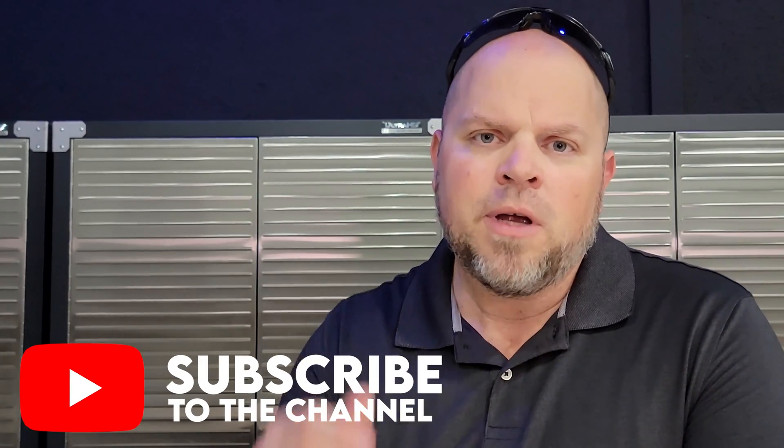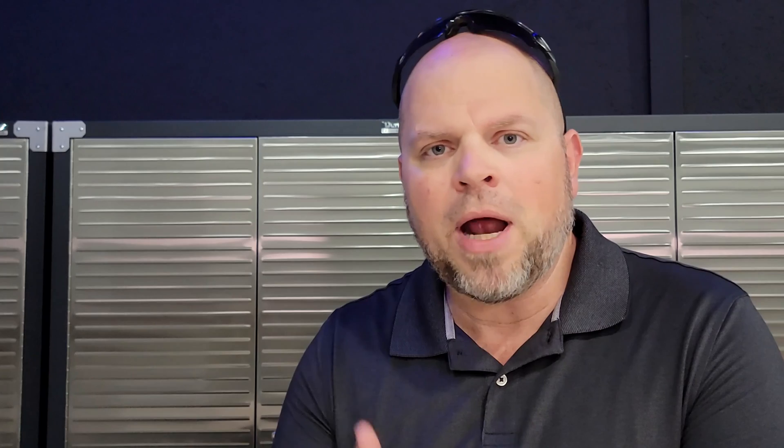I appreciate you hanging out with me to the end of the video — hopefully I didn't bore you silly. If you find this type of stuff useful or you're really interested in solar, consider subscribing and tapping the notification bell so you get notified when I put out new videos. I can't wait to start the next video and I hope to see you there. Thank you for watching.